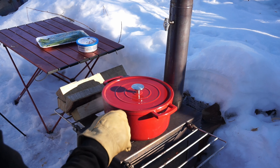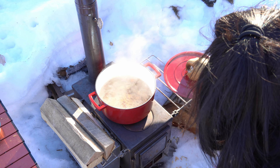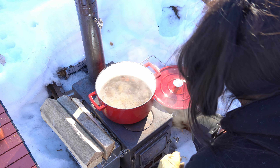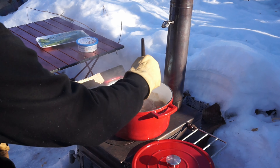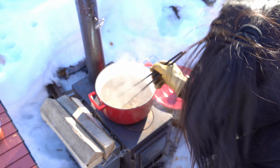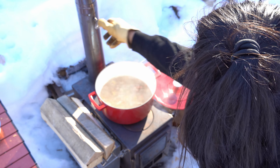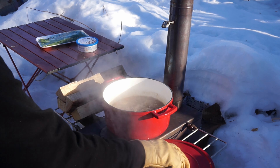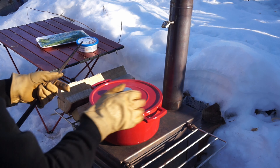It looks like it started boiling. This is perfect. We're going to turn down the heat and let this simmer on low heat for a little bit longer.